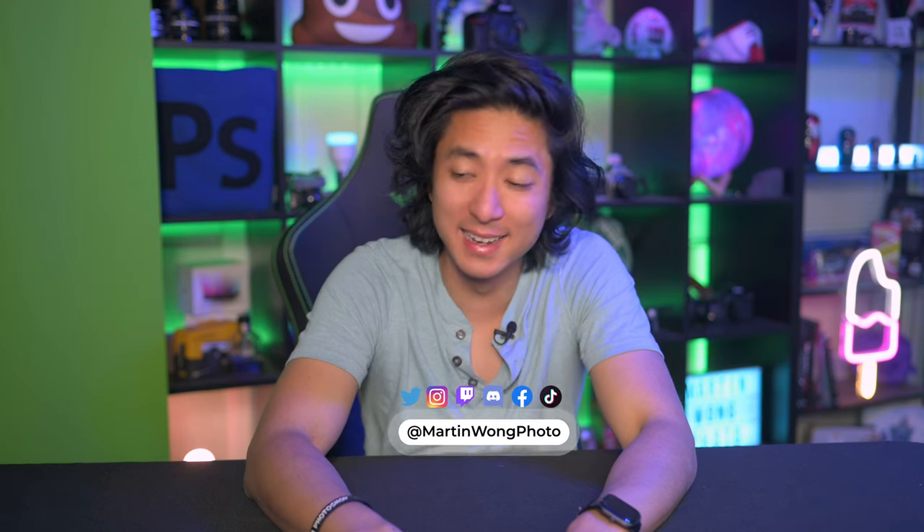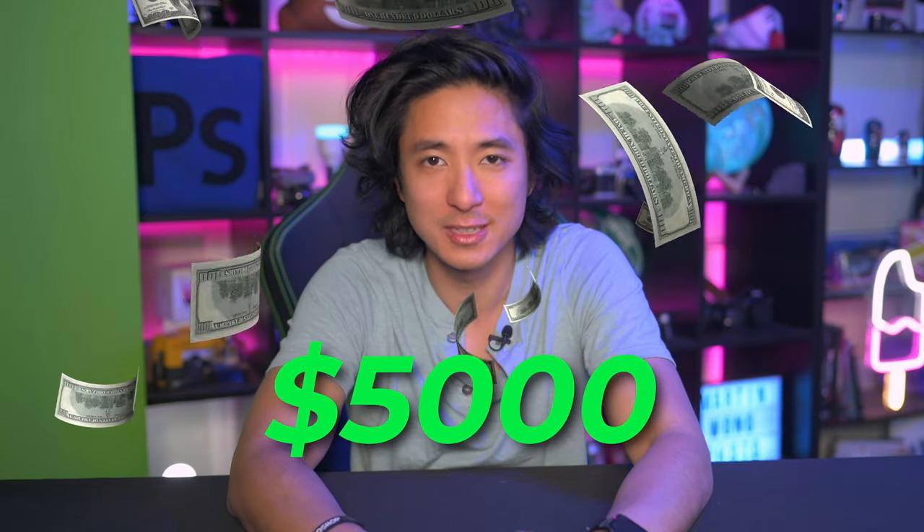Oh my god, I am so broke. I just checked my bank account and it's not looking great because I just spent $5,000 on a drone.